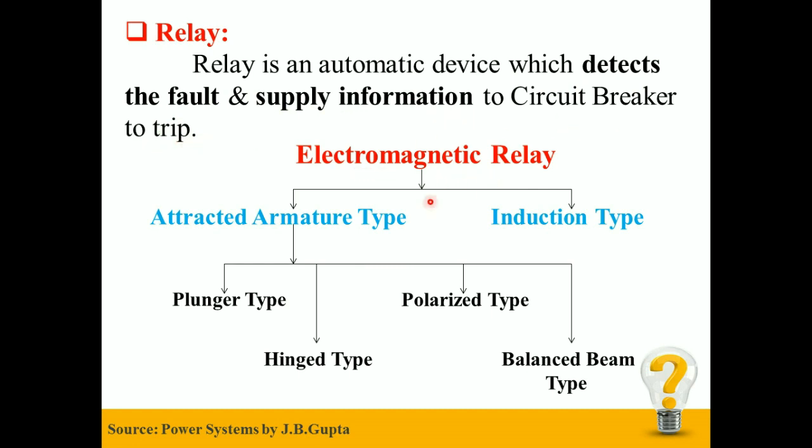Electromagnetic Relay — there are two types of Electromagnetic Relay: first is the Attracted Armature type and second is the Induction type. In this video we will be concentrating on the four types of Attracted Armature type relay. In the next video we will see about the Induction type.